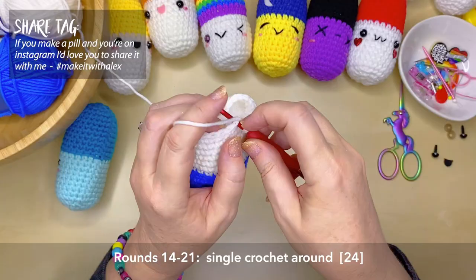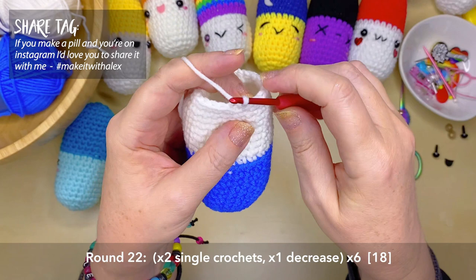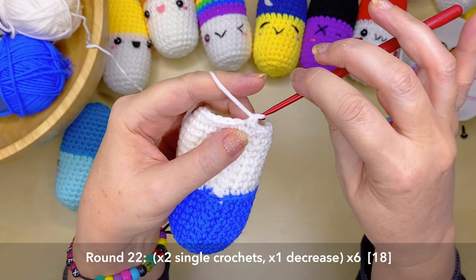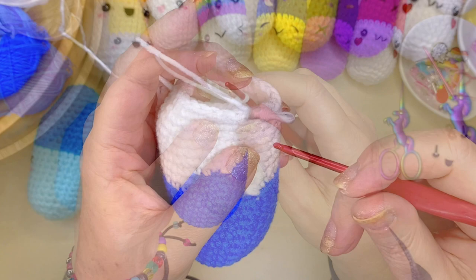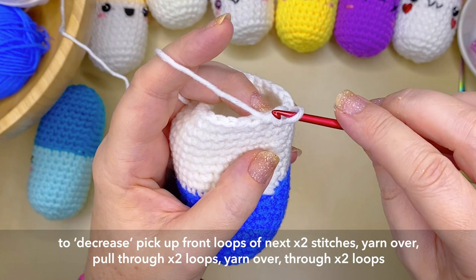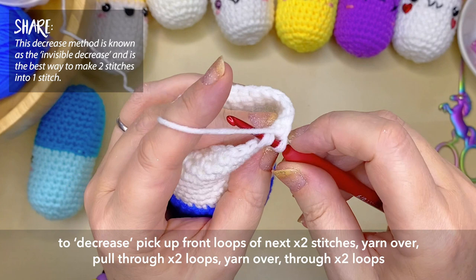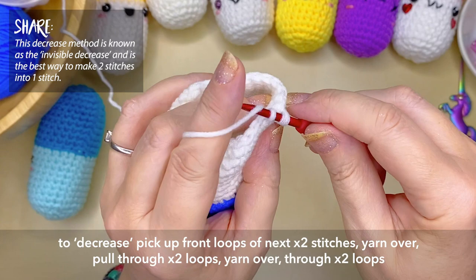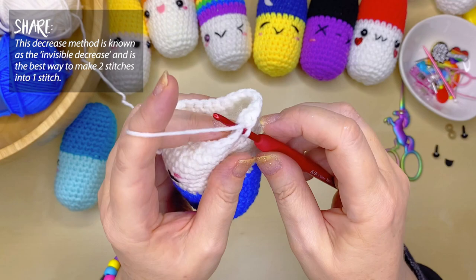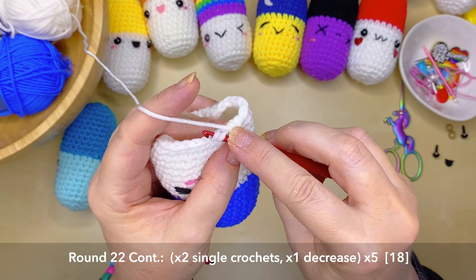On to round 22 and we're going to start our decreasing. In the very first two stitches create a single crochet, single crochet, then decrease using the very front loops of the next two stitches — pick those up onto your hook and create one single crochet, joining those two stitches together. This is what we call an invisible decrease: pick up one front loop, then the next front loop, yarn over and through those two loops, yarn over and back through the remaining two loops. Repeat that pattern around.